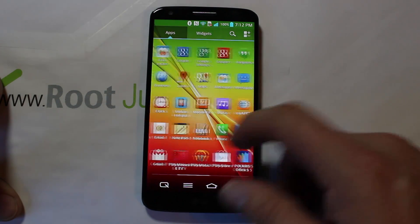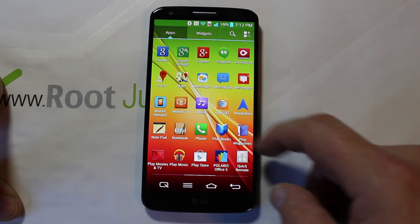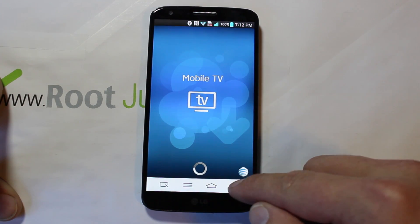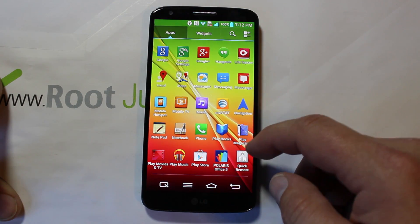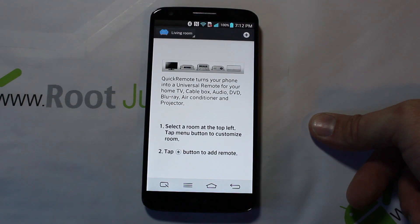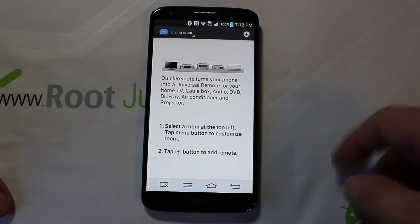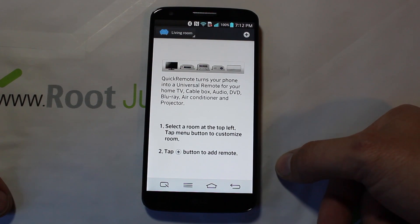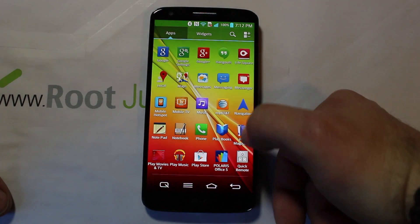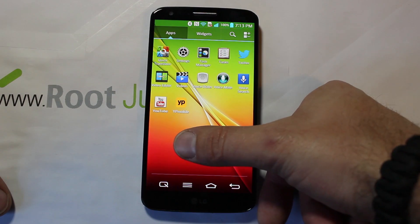Some other stuff I thought was kind of interesting: messaging, Mobile TV, and Quick Remote — I thought that was pretty slick. You can basically set it up to control any of your TV stuff and have remotes — all from this device. I'm sure it has an IR blaster in there that allows you to connect up and control your TV. That's a really nice little remote feature.